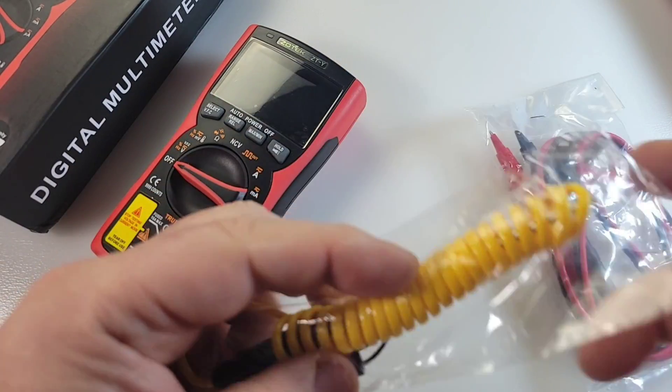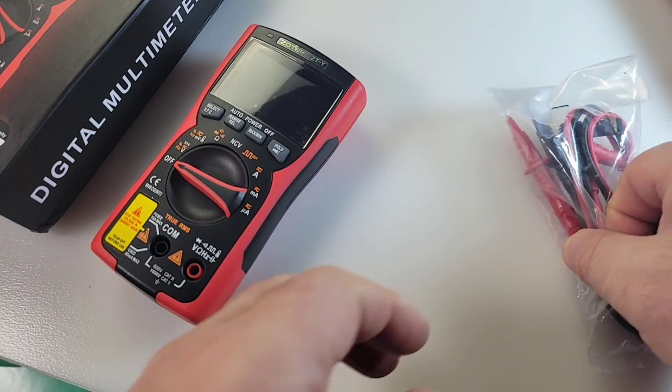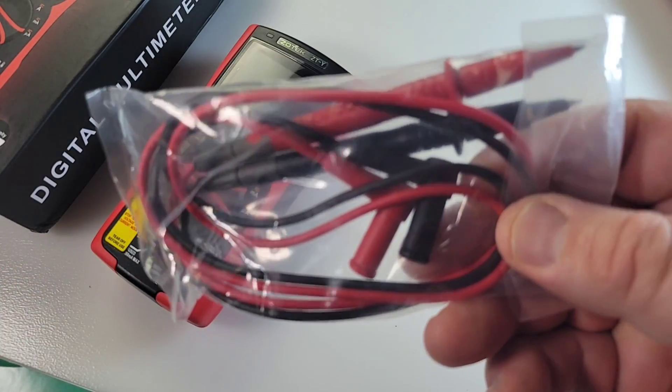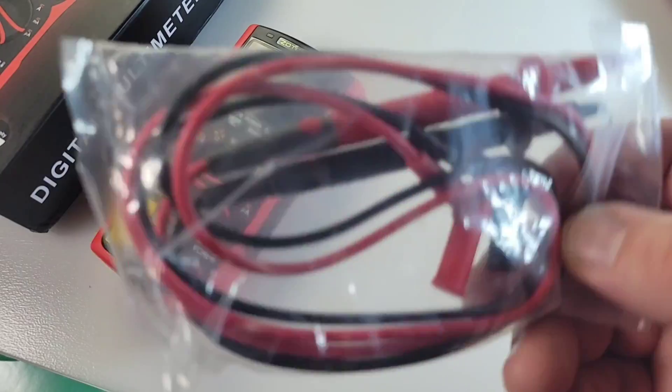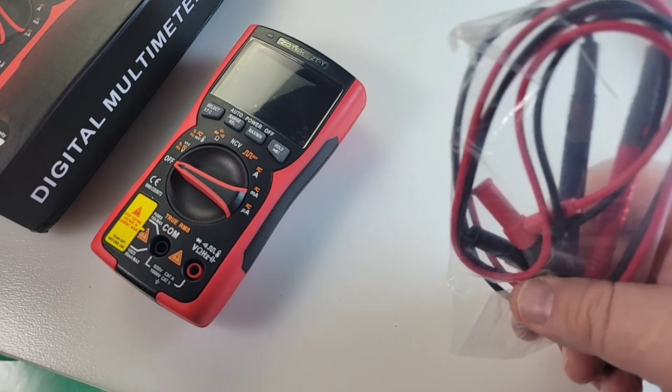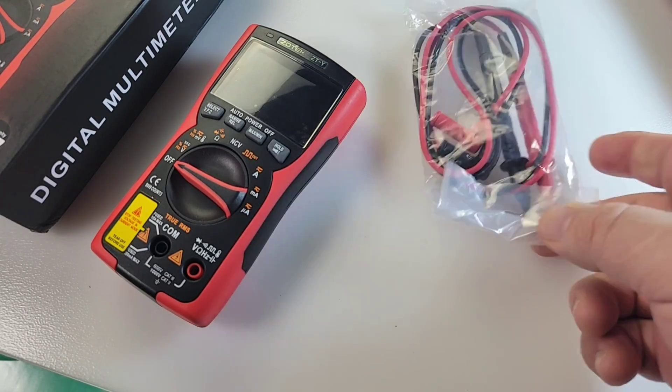This is a 10,000 true RMS reverse EBTN display. Pretty funky meter — this thing is sweet. You get a thermocouple because it does do temperature, and you get your standard El Chippo test leads. We've seen these many times before. They're okay, they do the job. But as always, if you're doing something critical, it's always a good idea to upgrade the test leads.